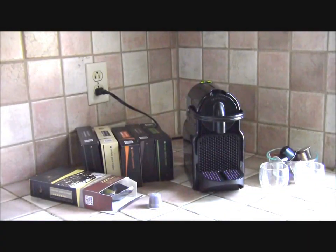Hi, my name is Nick, aka The Coffee Detective. Today I want to show you the Gourmesso Nespresso-compatible capsules, using a Nespresso machine.